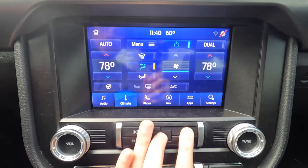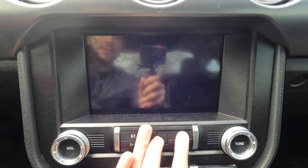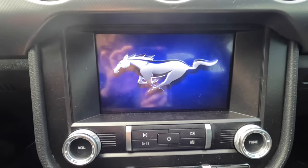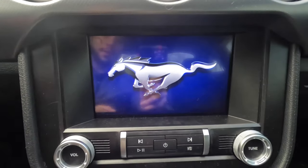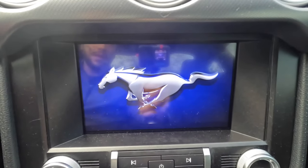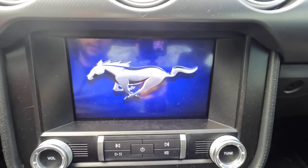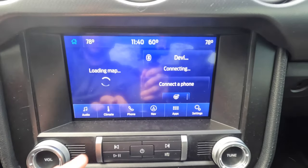Your Sync 3 screen should just turn off and come back on. There we go — now it's performing the soft reset. You can let it go and you can see it's gone back in, reloading with the Pony logo. It's going to take a little while, but there we go — it's loaded up.